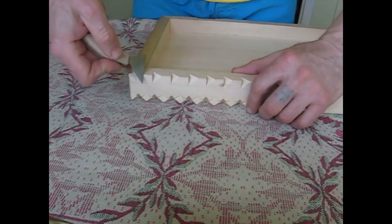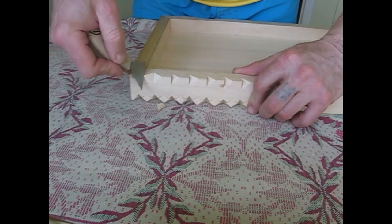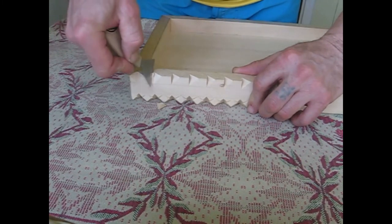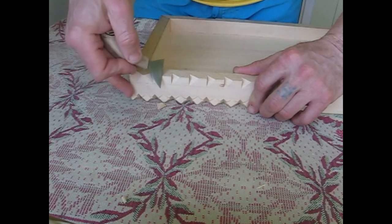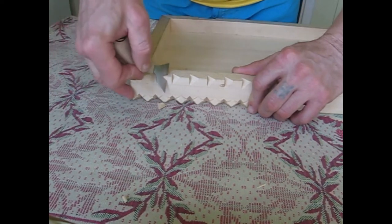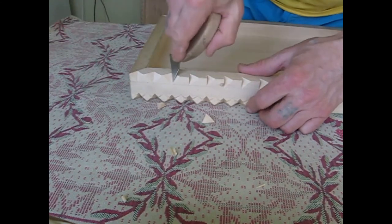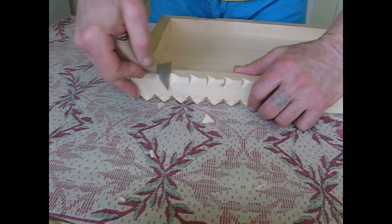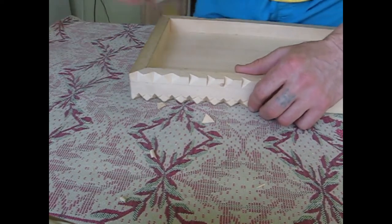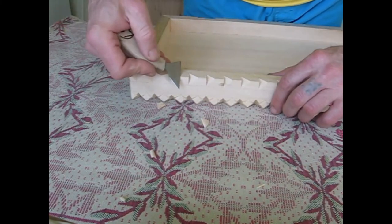Now we'll turn the board and make the cuts in a different direction. Clear it up a little bit. Then make another pass, clean it up, and hold the leftovers.